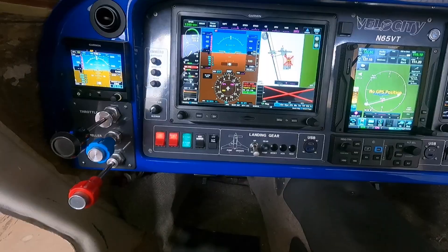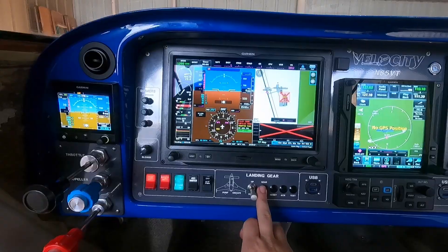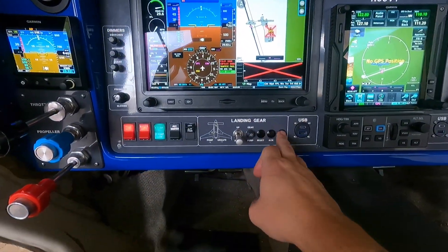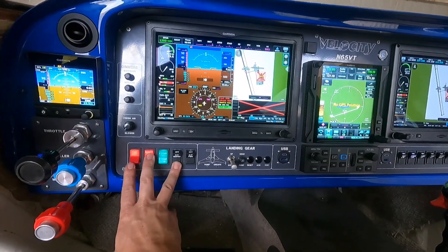But if you look at the landing gear control panel, none of the landing gear lights are on — I should have three greens right now. If I put the gear handle up, nothing is going to happen because it has an airspeed safety switch where the airspeed has to read 80 knots. Basically none of this is working — the test button doesn't work, none of it.